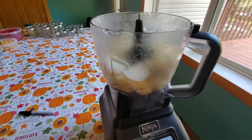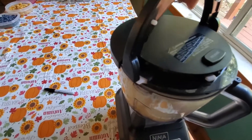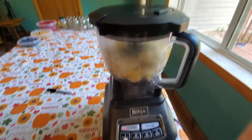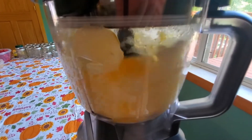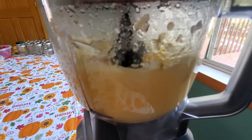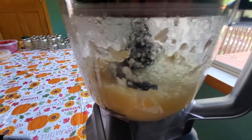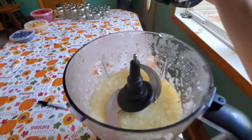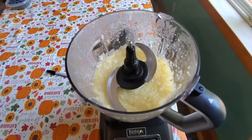Alright, our pears are all done. I went ahead and put them in the food processor and we'll start blending that up. Let's take a look — oh, very steamy! You can see it's a nice little pulp. I'll keep on blending it for a little bit more and then I'll go ahead and add the rest of the ingredients.